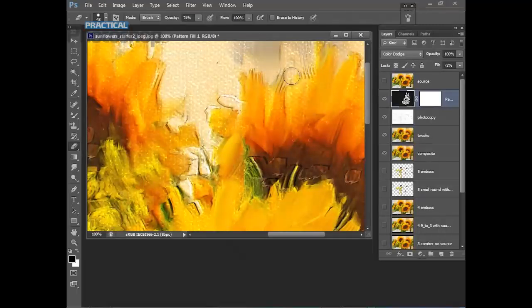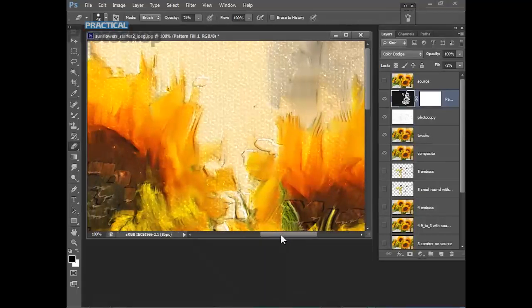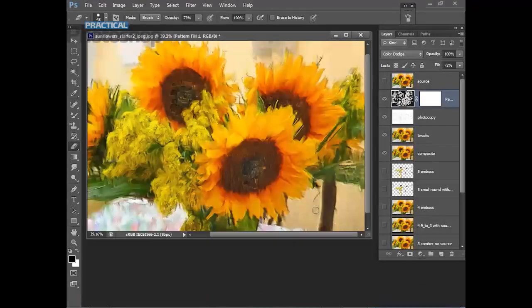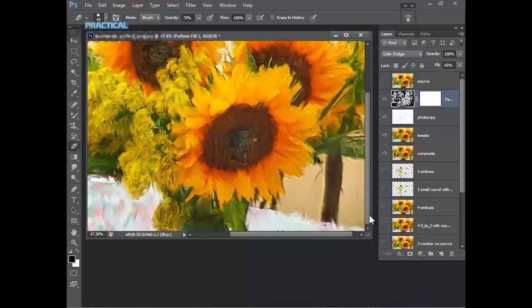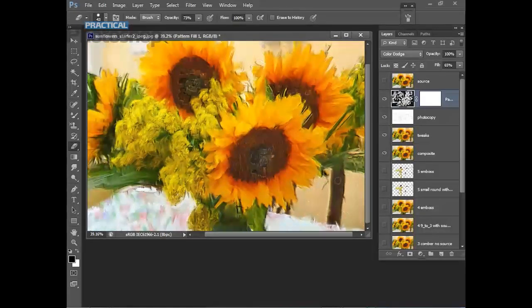Exactly where you erase the texture will depend on where your thicker paint is appearing in your picture, so use your imagination. It's an inexact science. Once finished, bring the opacity back to about 65 percent so it's not quite so prominent. You can sharpen further if you want, but that completes the canvas texture effect and the entire tutorial.